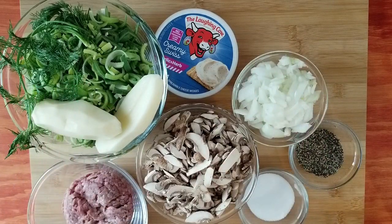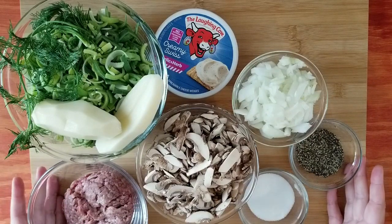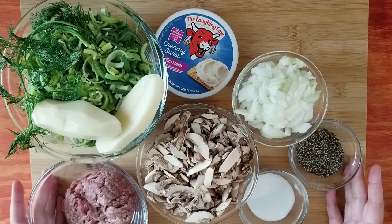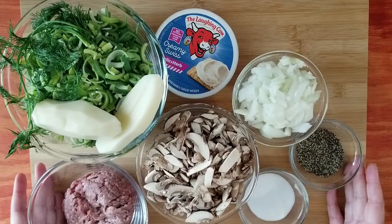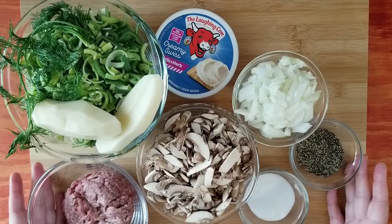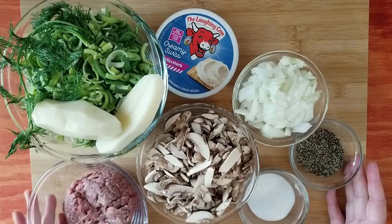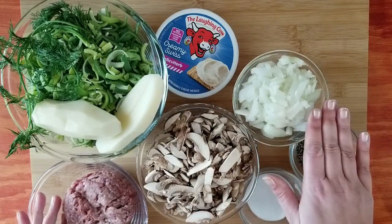Hi YouTube, welcome back to my channel and welcome back to another cooking video. I want to show you today one of the most popular soups in Germany — it's called the cheese soup. There is not really real cheese in it, but I will show you everything. We use little packages with mixes for the soup in Germany, of course you guys don't sell it.